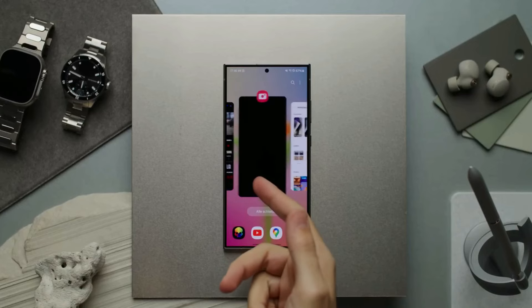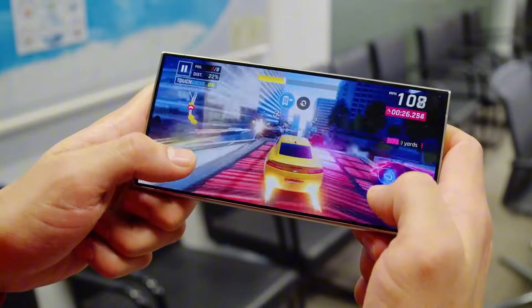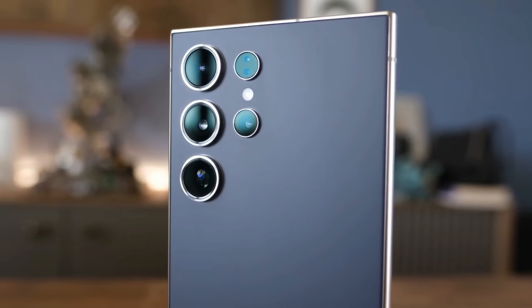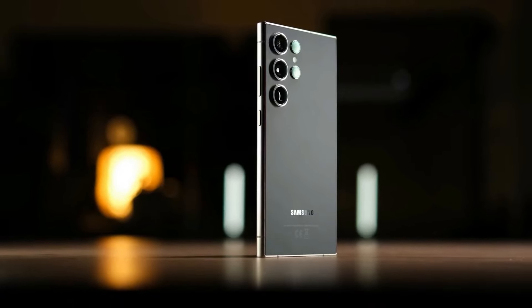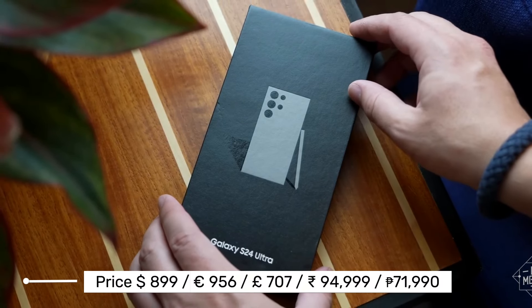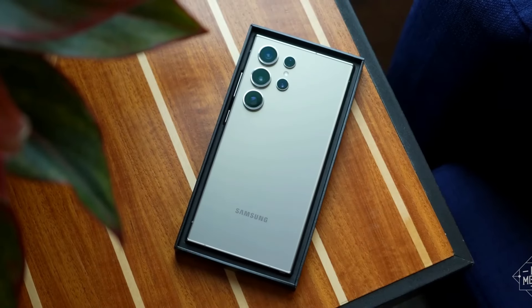If you want an awesome Android phone, you can't go wrong with the Samsung Galaxy S24 Ultra. It's got everything you need: a stunning screen, a speedy processor, a long-lasting battery, and amazing cameras. The Galaxy S24 Ultra is not cheap or small, but that's the price you pay for having the best of the best — and trust us, it's worth it.